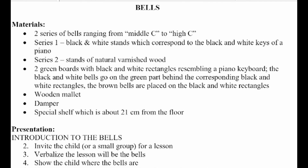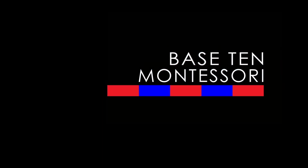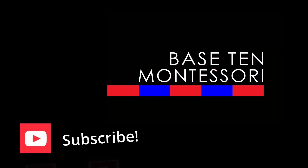If you're excited about learning about the bells and musical theory, join me over on Locals and I will see you over there. In the meantime, don't forget to like, share, comment, and subscribe over here on YouTube, and I will see you in the next video.